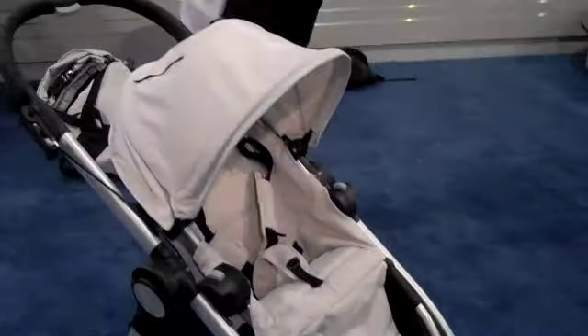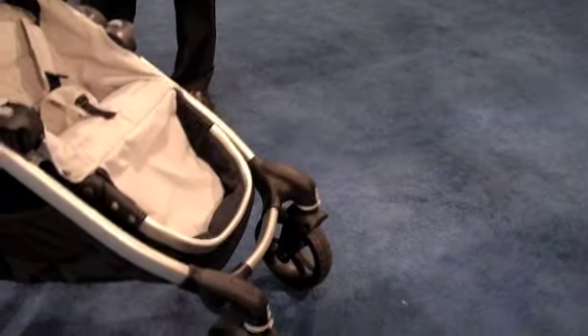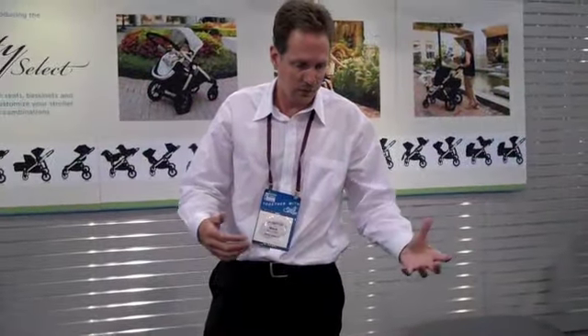It has 12-inch rear wheels, which are non-flat, and 8-inch front wheels made out of PU, which is a much more durable tread than used on other strollers. The front wheels also have suspension on them.